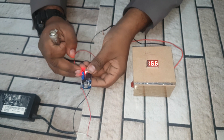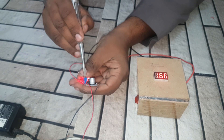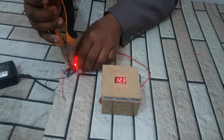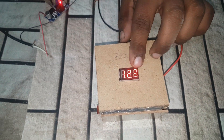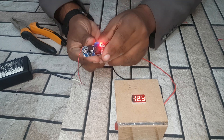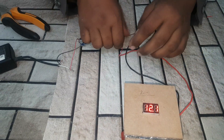Friends, there is a variable. When I set it to 12 volt DC — 12 volt. Now guys let's check it.